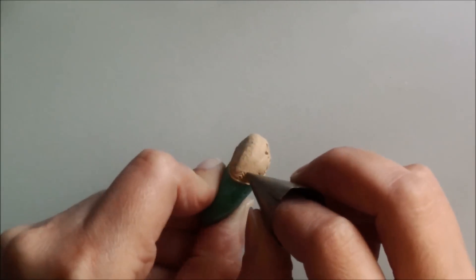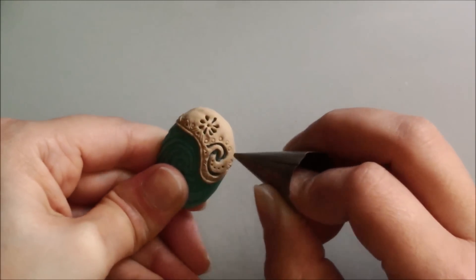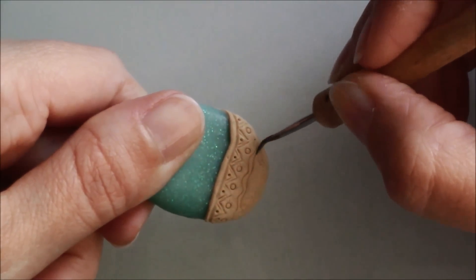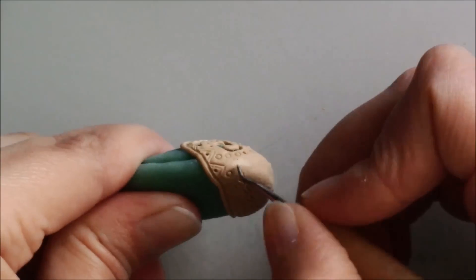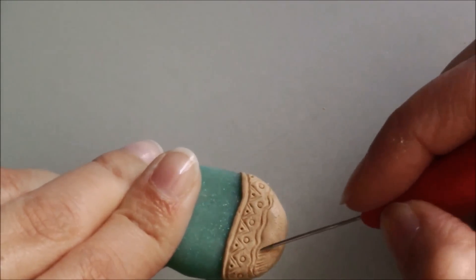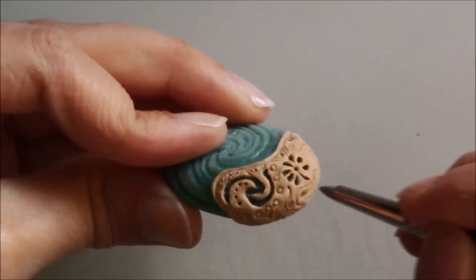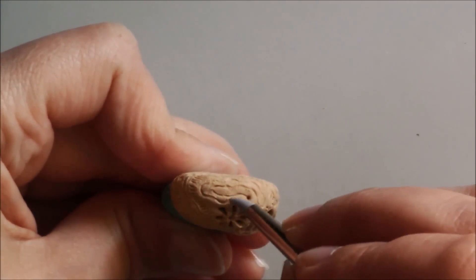To make tiny circles, I used a small round piping tip. Once you're happy with the design, bake again for 10 minutes.